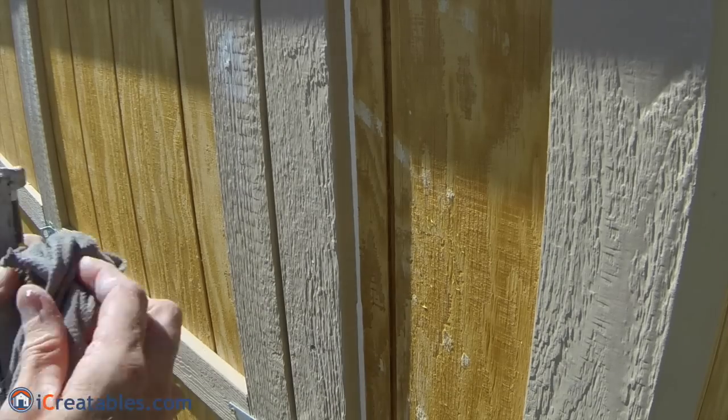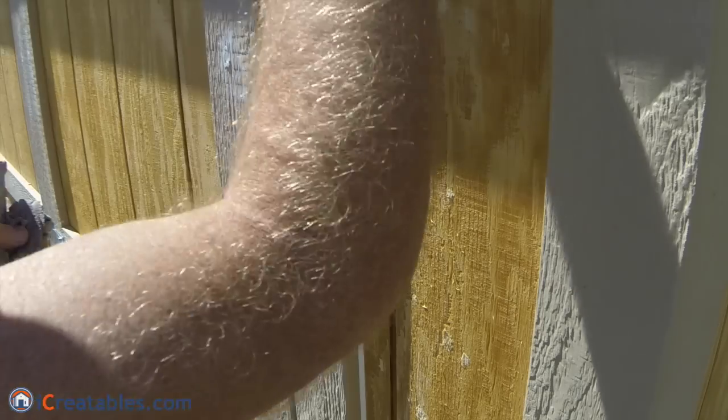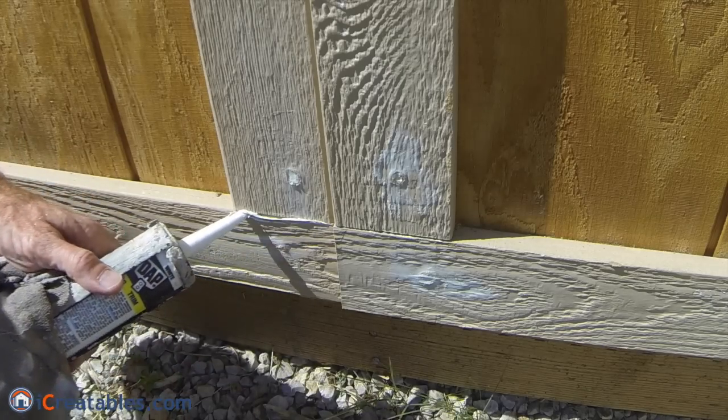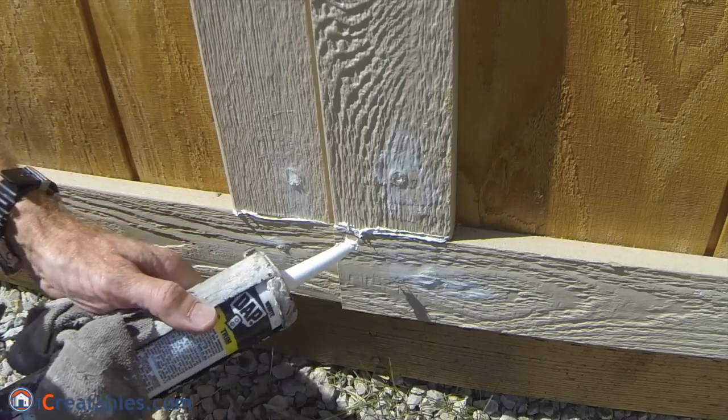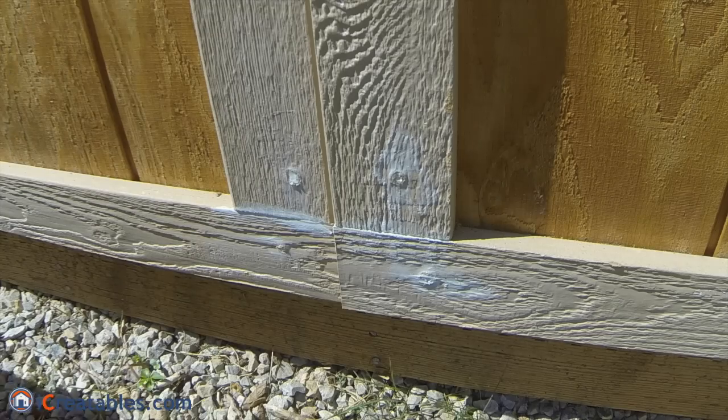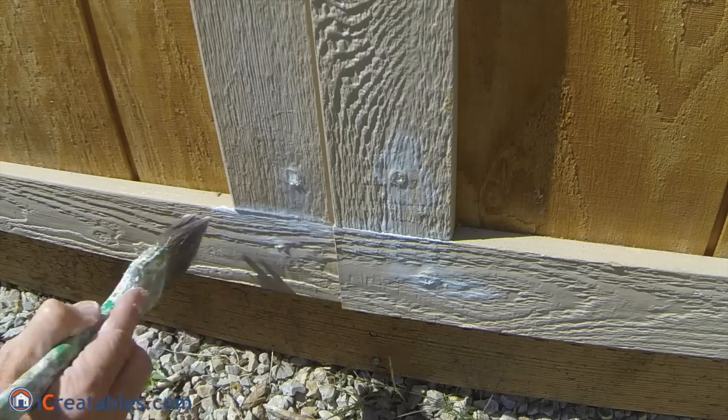Now take a wet rag and use it to get your finger wet, and run your finger along the corner joint to press the caulking into the joint and smooth the edges on the trim and siding. You may need to periodically clean your finger on the wet rag and refresh the wetness of your fingertip.